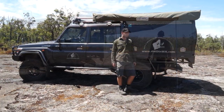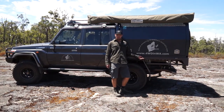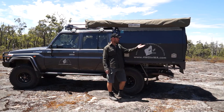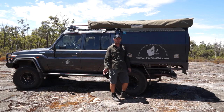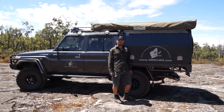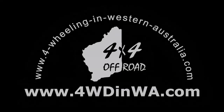Thank you for watching. Be sure to check out our website fourwheelingandwesternaustralia.com — we've got the short link. Be sure to subscribe, check us out on Facebook, and any questions, just chuck them in the comments below. Send us an email, catch us on Facebook, and I'll catch you guys out there. See ya!